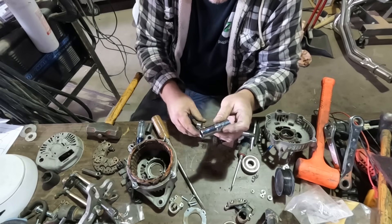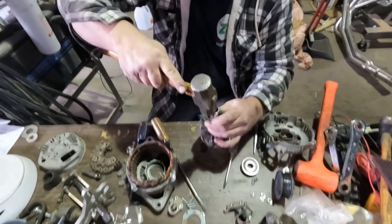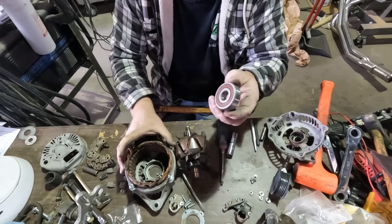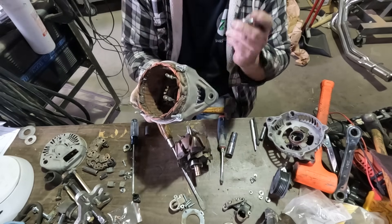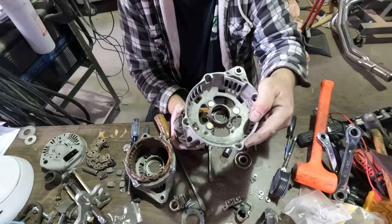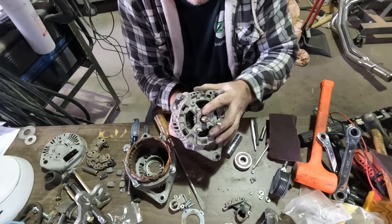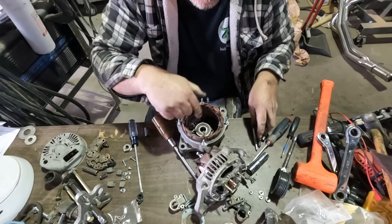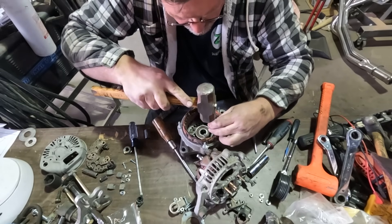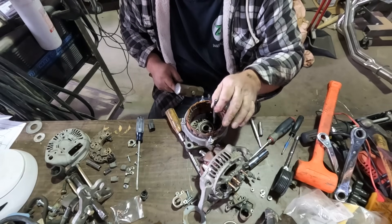I'm going to drive the bearings on with a socket. One thing you want to do — make sure you use a socket that's just big enough to fit over the bearing area. You can hear the change in pitch when it's all the way seated. The large bearing is actually retained inside the housing with a plate and some bolts, so that has to go in the housing first, and then we put it over the shaft with the housing. The other bearing just slips into the housing — it's a slip fit, didn't even need to press. It just didn't come apart before because of the rust. I'm going to tap around the edges and drive it in as straight as possible.